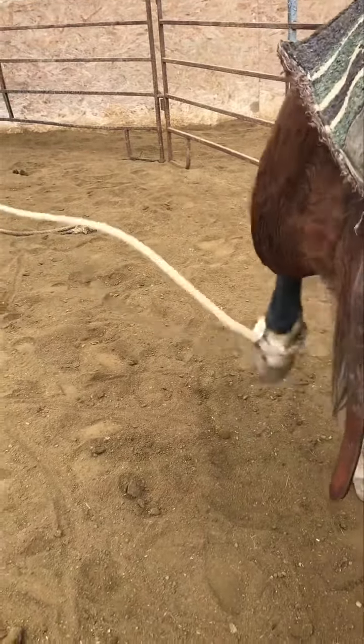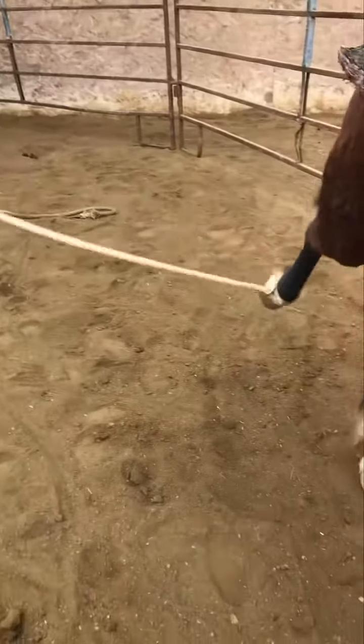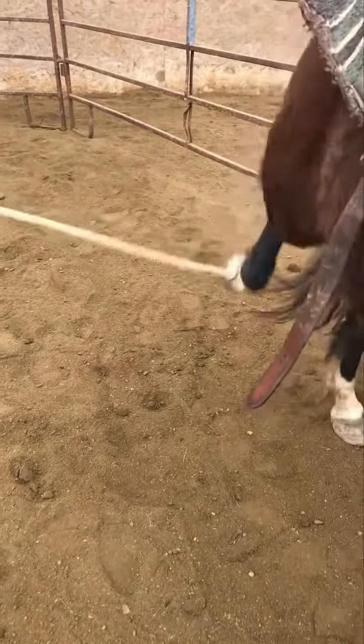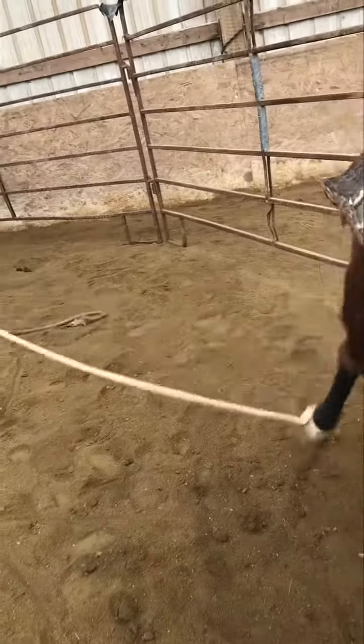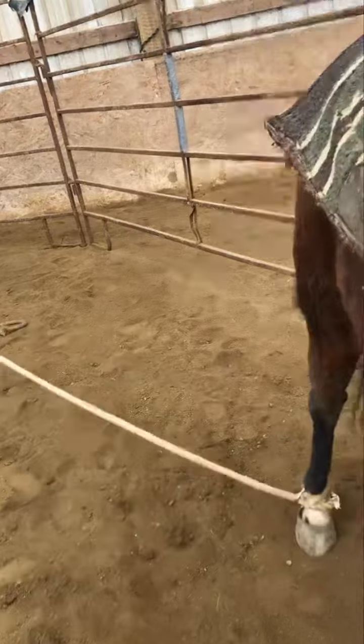You gotta put your hand on that rope, put it down. There — she did a little, she's coming. Oh, I just think if this was a barbed wire fence she'd have her leg cut off. Keep going — there, there we go. Good, that was the step. Good, that was the step.